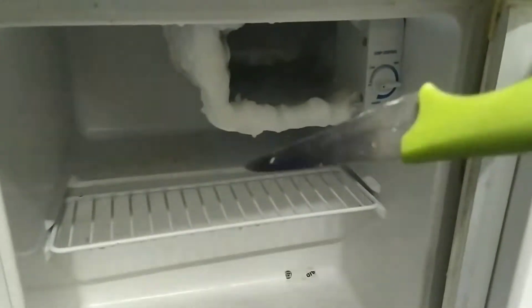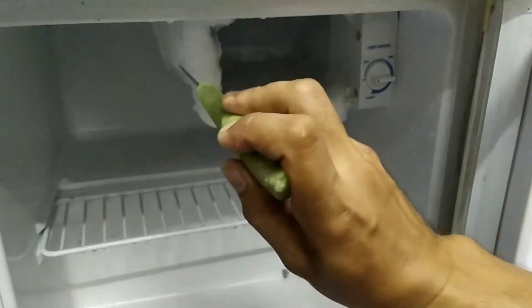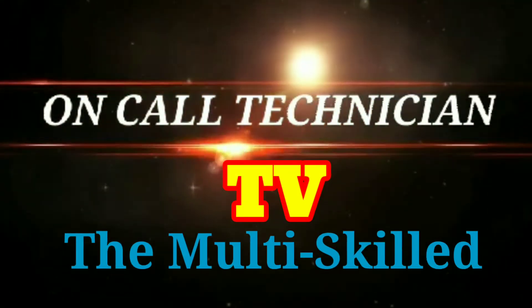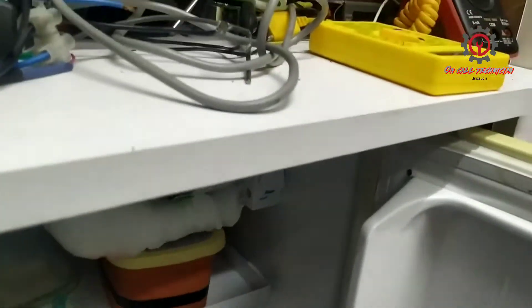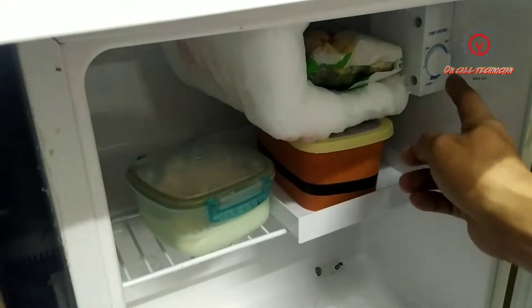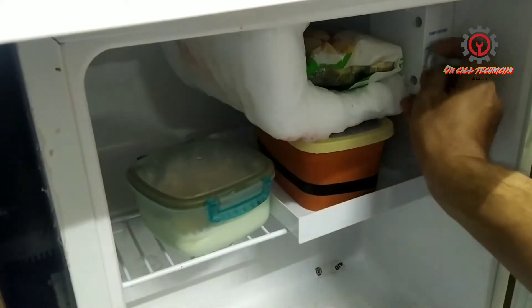An HVAC technician doesn't recommend using a knife to defrost your mini fridge. Welcome once again guys to my YouTube channel. Today I'm going to show you how to defrost this mini fridge. This mini fridge doesn't have a defrost heater and it's only operated with this thermostat here, and we're going to shut it off.